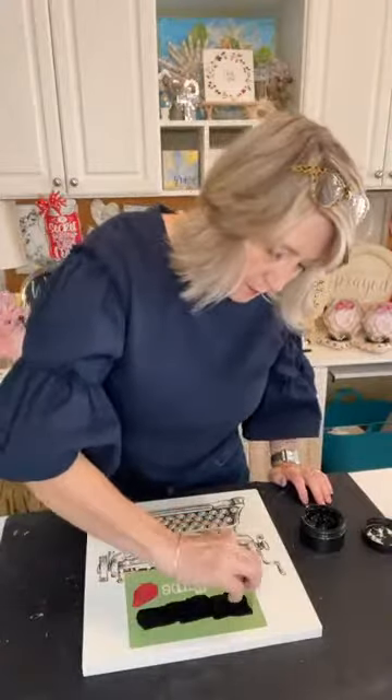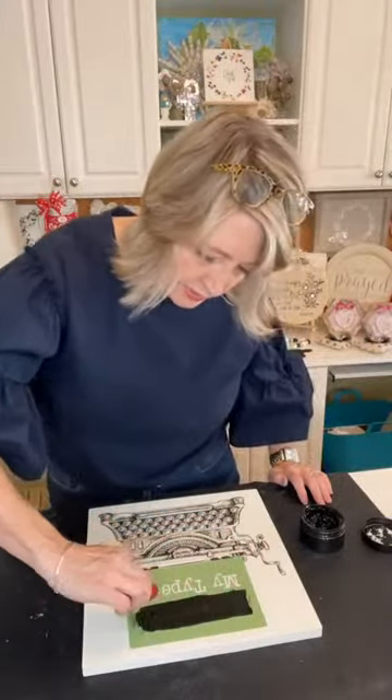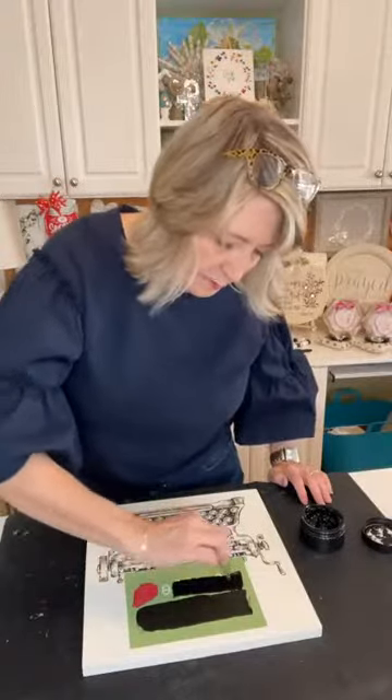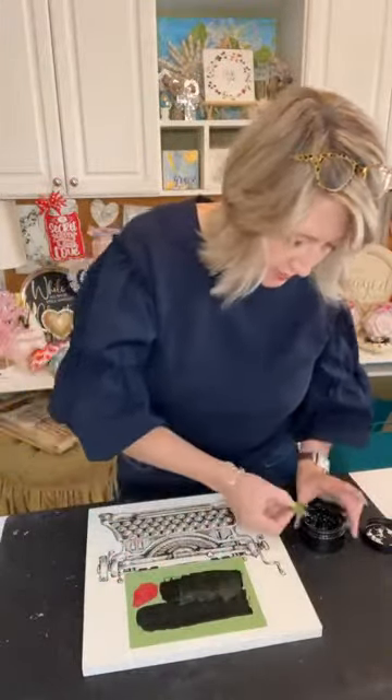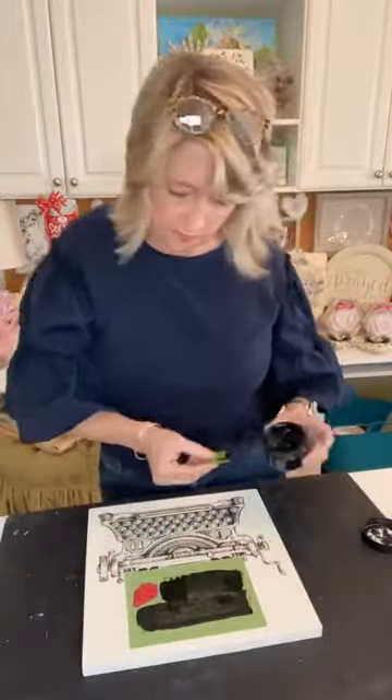Now where's my black chalk paste? Here it is. I seriously wish you guys could see this in person. I'll try to get some real close-ups because the detail on this typewriter stencil is just crazy. I think that's good — I need to stop before I mess it up.